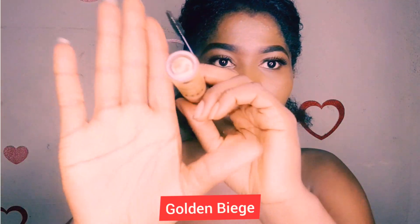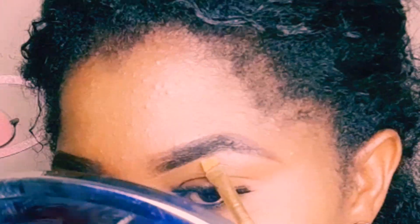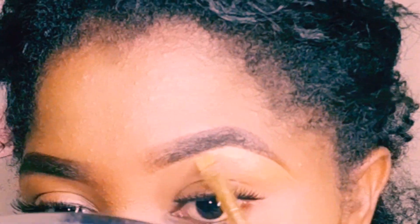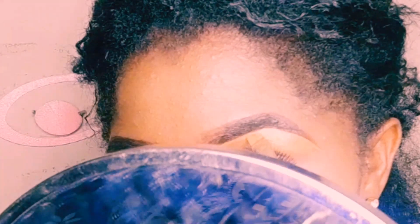For my concealer, I'll be using my Zickel concealer in the shade golden beige. When concealing, I prefer starting from the brow bone area — by doing this I get the shape that I actually want. After getting the brow bone area, I just connect it down to the beginning of the brow.